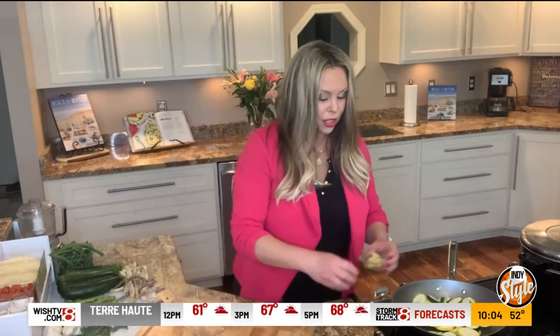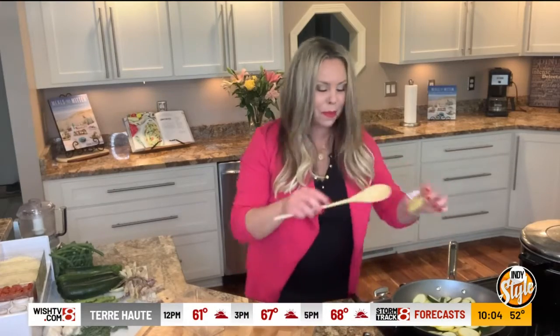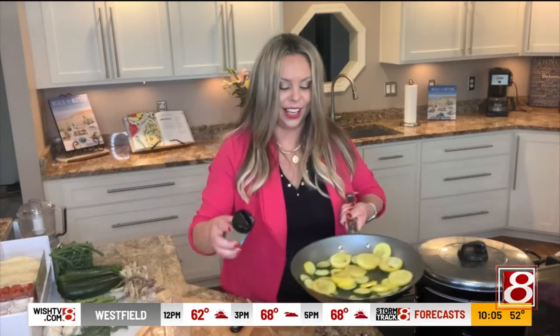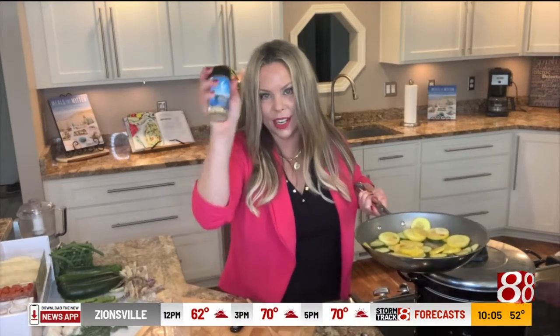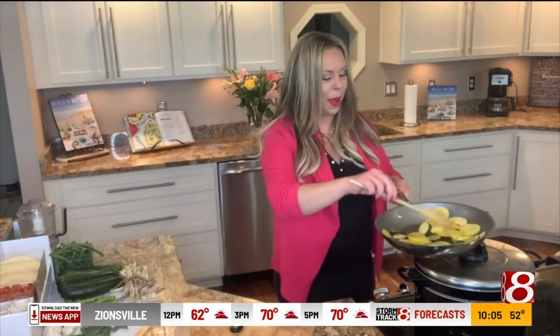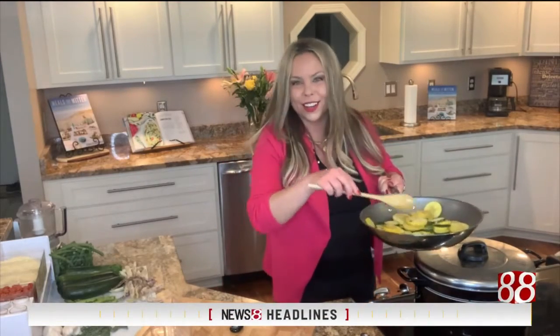We're also going to add just a little bit of some minced garlic. As the vegetables are starting to soften, I add a little bit of my roasted and toasted onion seasoning. Don't have that? That's okay. Use your favorite house seasoning — salt, pepper, granulated garlic, granulated onions.